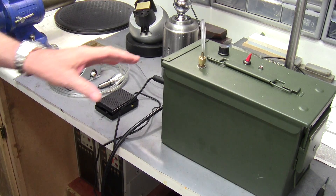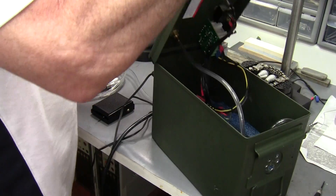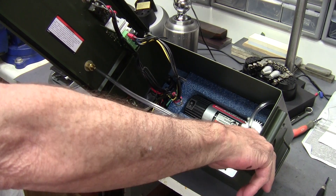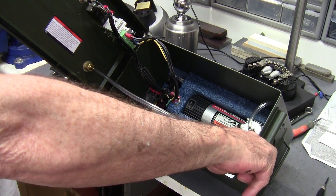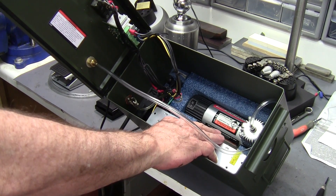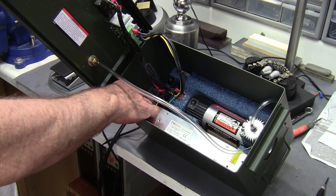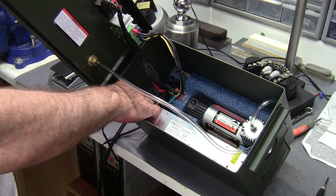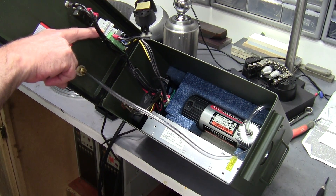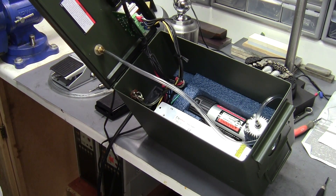So what I have is the 50 caliber ammo can and inside it I put all the goodies. You have the modified air compressor, a 110 to 12 volt power supply — I went with 15 amps because this was 15 amps. I've got an 80 millimeter PC fan to keep everything cool, a speed controller, power switch, and a light. And there's room for other mods.